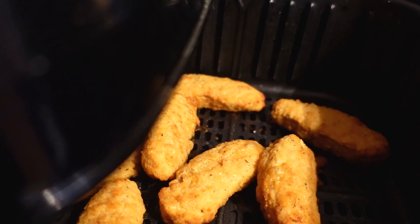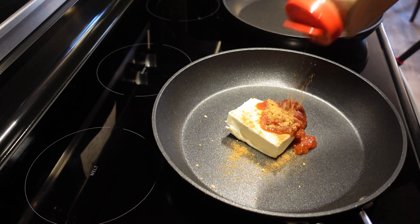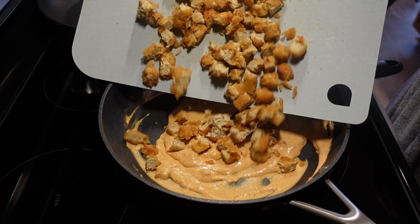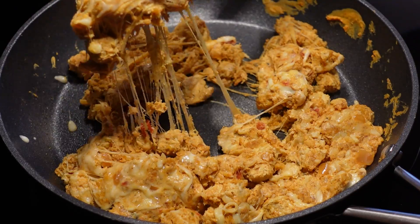Air fry or bake the tenders until they are fully cooked. Then in a pan add six ounces of cream cheese, half a cup of salsa, and an eighth of a cup or one package of taco seasoning and mix it over low heat. Once the tenders are cool enough, chop them into small pieces and add them to the pan. Grate one cup of Monterey Jack cheese, toss that in, and admire the amazing cheesy goodness you have created.